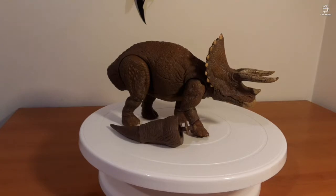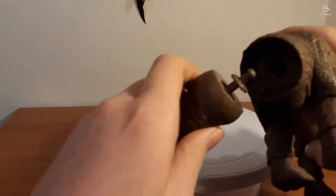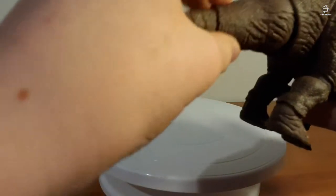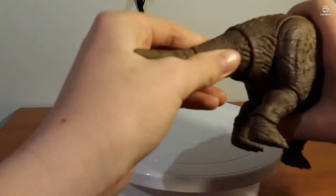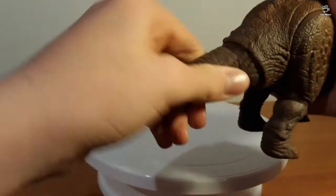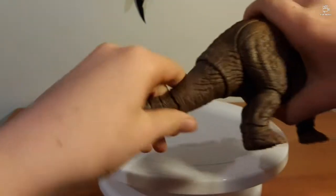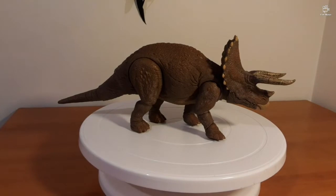As far as assembly goes, we've got the hole in the back — it should just click in. It's a ball joint so it just swivels around. Yeah, that looks right. Alright, that's the Triceratops assembled.